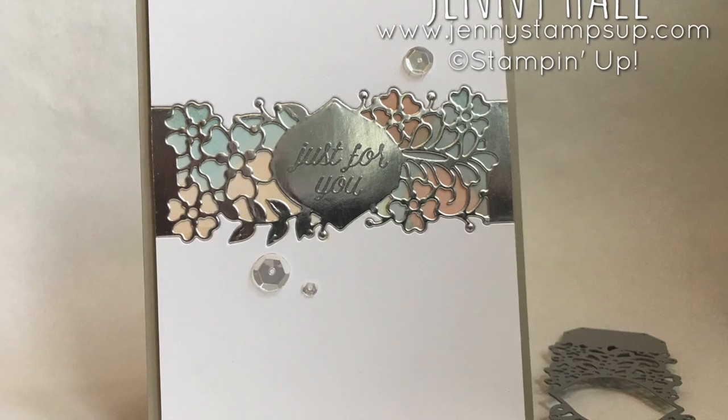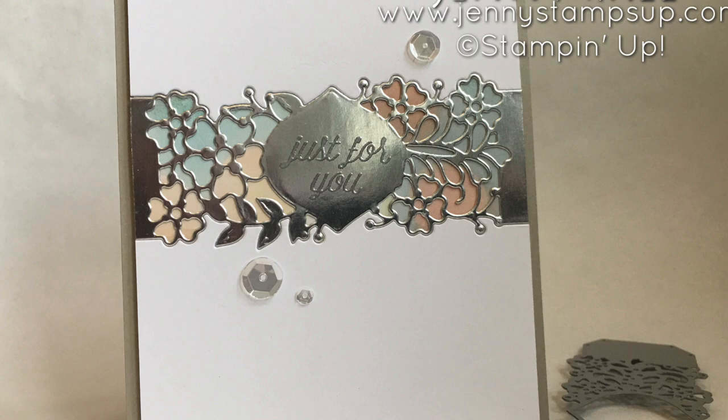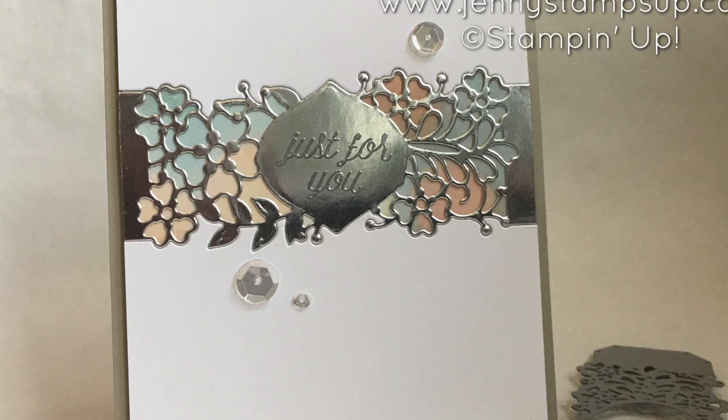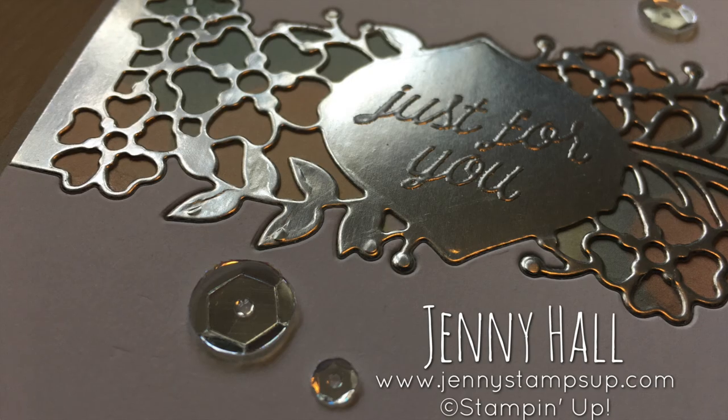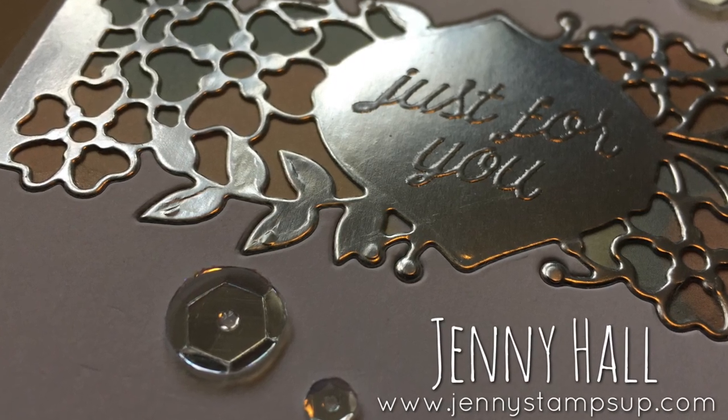Thank you for joining me for another card making tutorial. I invite you to go over to my blog at JennyStampsUp.com where you'll find a new card making idea every day. Thanks again for joining me and thanks for watching the video.